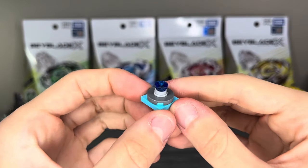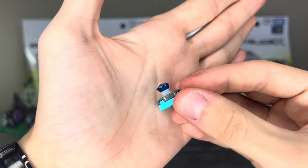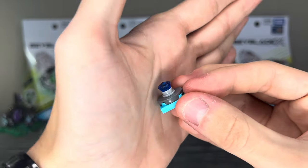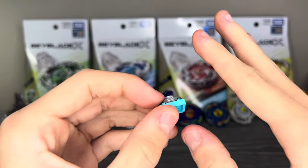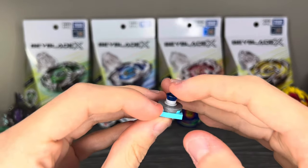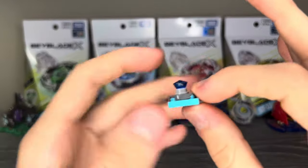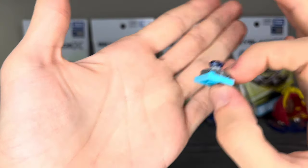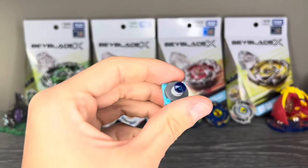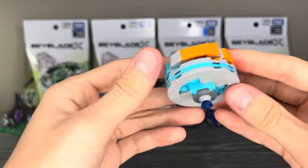Finally, we have the survive tip. Everyone has used this piece before — it's just a diamond piece, and we can all agree that it's not the greatest tip to use, but in some cases it's fine. Not a whole lot to really say. It's a pretty simple tip for a pretty simple Beyblade.